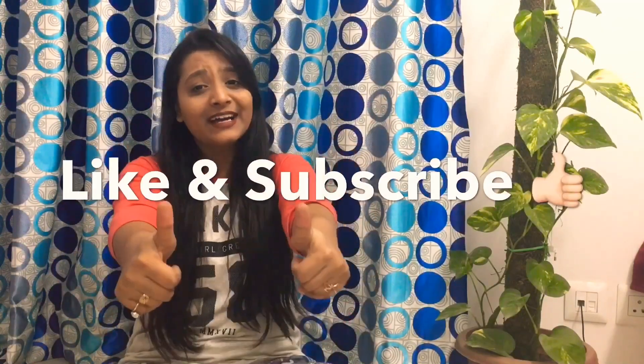Hey guys, so that was it for today's video. If you enjoyed this transformation, just like I enjoyed making this one for you, please give it a big like and don't forget to subscribe to my channel because I post videos twice a week. You can also follow me on Instagram and Facebook. I think I should leave you now — until we meet again. Allah Hafiz!